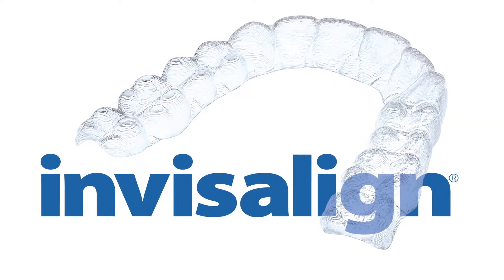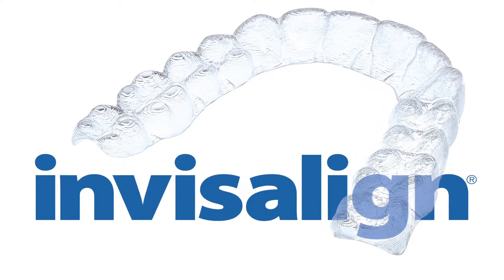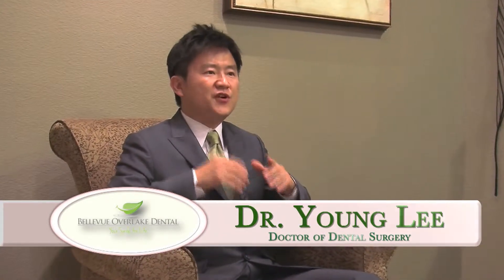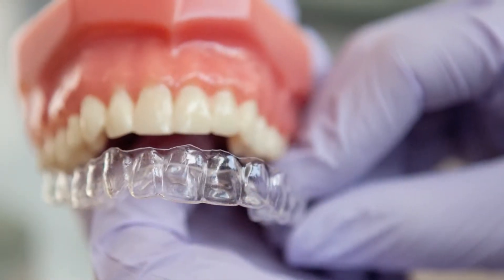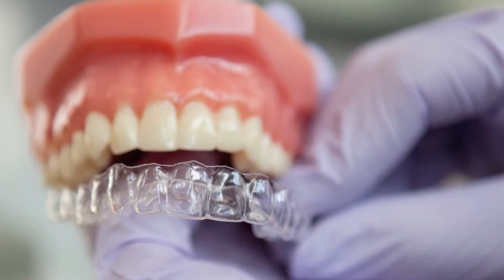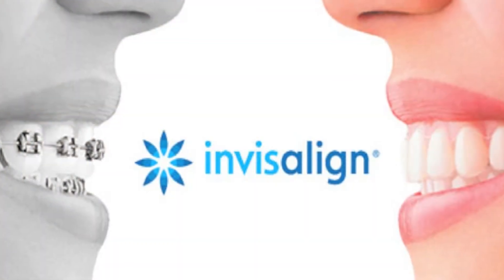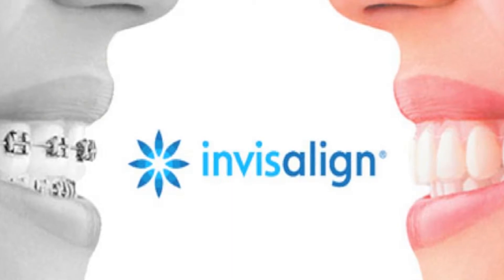Invisalign is a series of clear trays that are custom-made for you. Wearing the liners gradually shifts your teeth into place. You wear one set of trays and change to the next every two weeks. You will repeat this process until treatment is complete. The nice thing about Invisalign is that when you're wearing them, they are virtually unnoticeable.